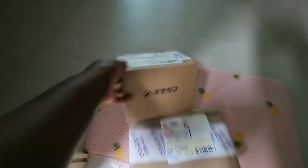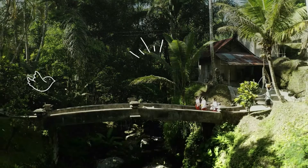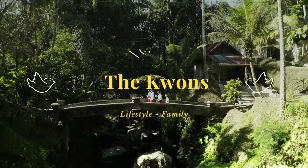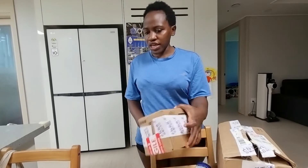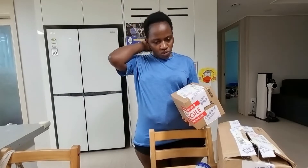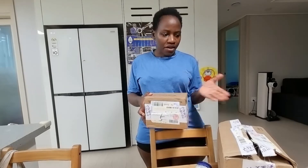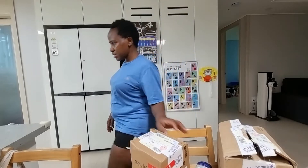My packages finally came! I'm gonna open them to see what's inside. Hi guys, hope you're doing great. I finally got my packages and today I'm going to be relaxing my hair — you can see it's looking messy. These are my packages and I don't know what's in here, so let me open them to see.